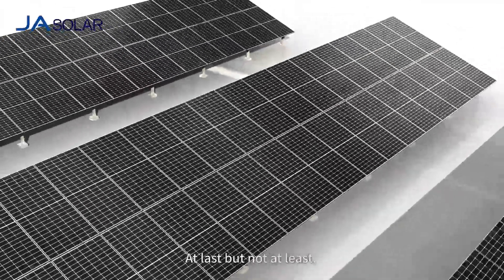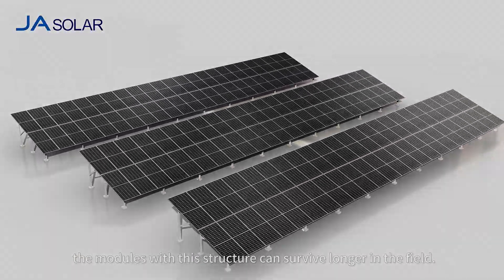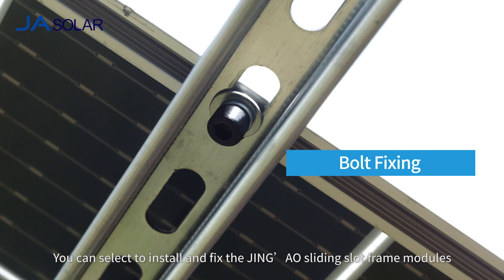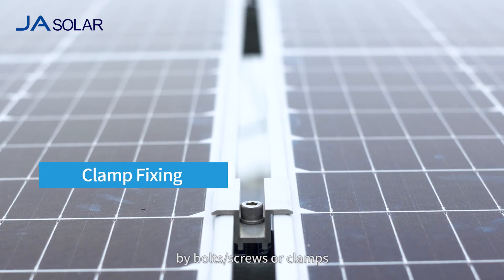Last but not least, the modules with this structure can survive longer in the field. For installation requirements, you can select to install and fix the Jingao sliding slot frame modules by bolts, screws, or clamps.